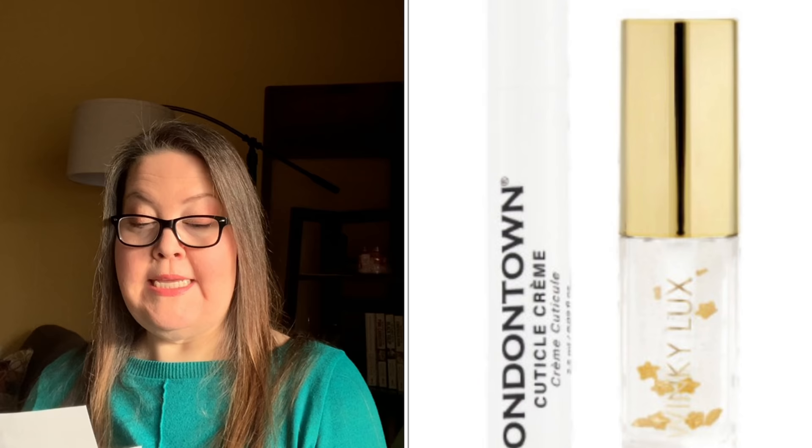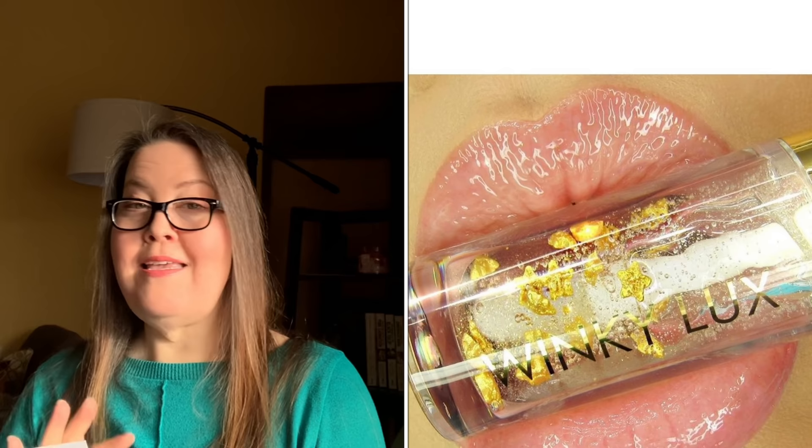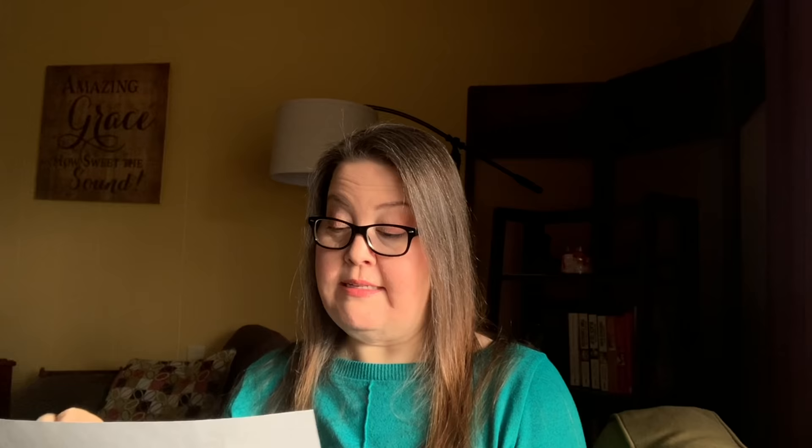The first bundle of two in customization six is the In the Stars Lip Oil from Winky Luxe and the Cuticle Cream Pen from London Town. I really want this — the lip oil looks so pretty and I never say no to a cuticle oil.